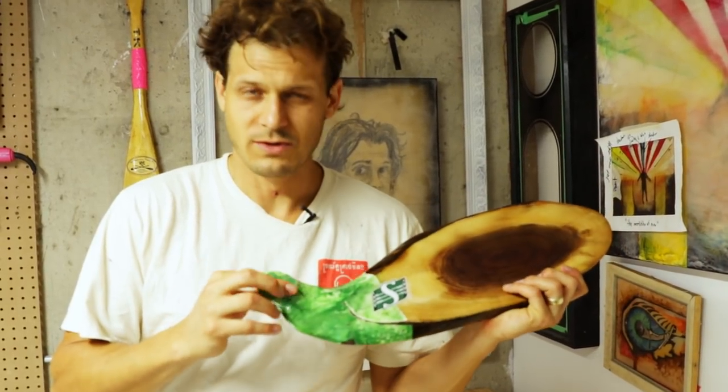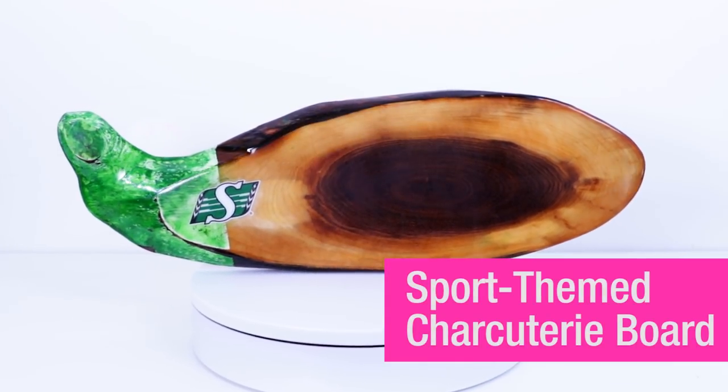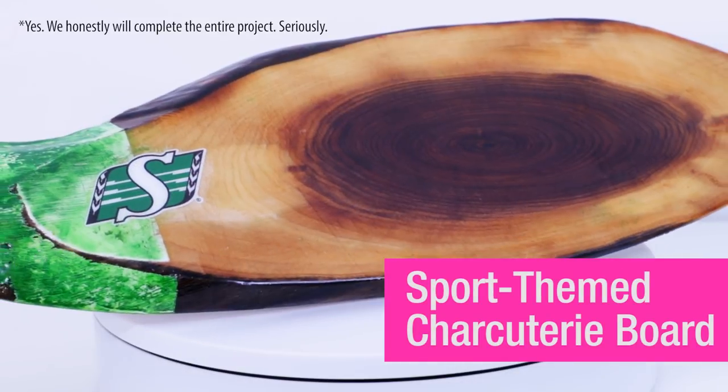I thought it was really... I thought it was fine. Today we're making a sports themed charcuterie board for that special someone in your life.